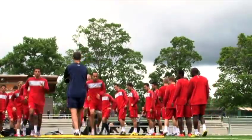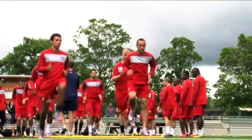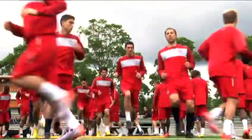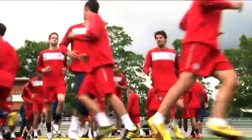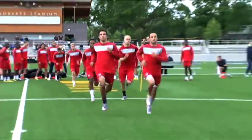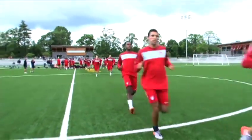obviously we got guys coming off long seasons, we got guys that haven't played much, we have guys that are coming back from injuries. So we want to be able to move these guys along so we can build a base. We're really looking to have a base of fitness so that later on in training they can sustain the high demands and the high intensity as we progress through towards our first World Cup game.